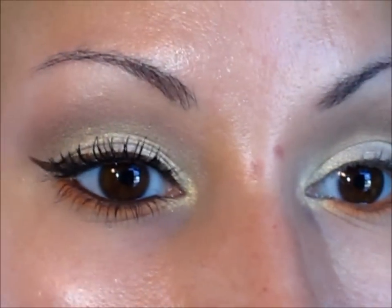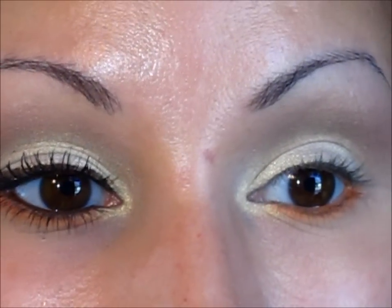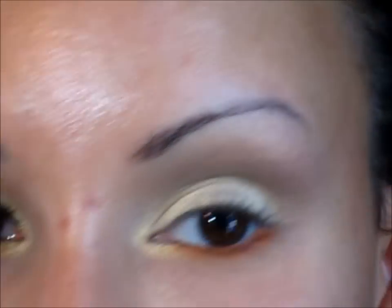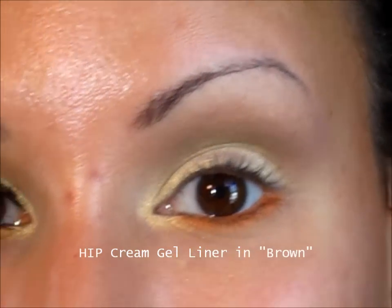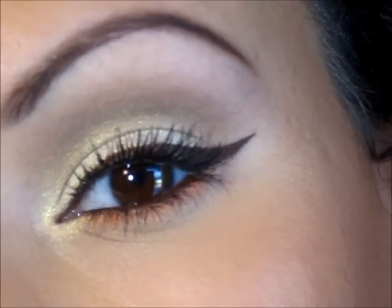Now we're going to apply some brown liner to the top lashes as well as the waterline. I'm using the HIP Cream Color Base in brown. I'll apply it to my waterline, do a winged liner, and then finish with just a touch of color on the lower lash line.